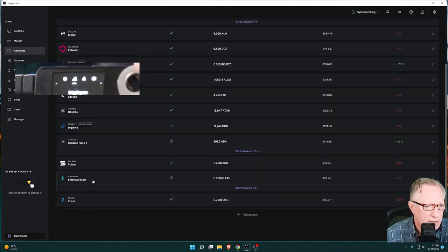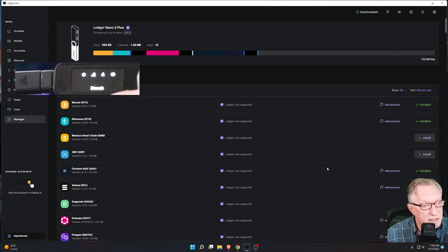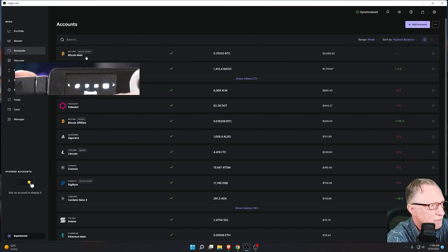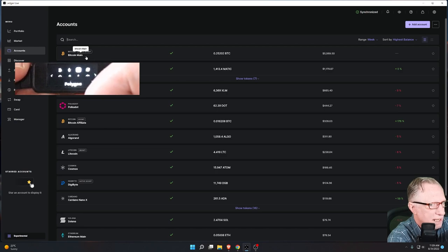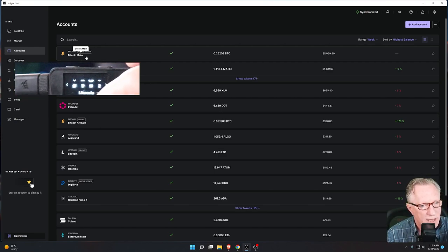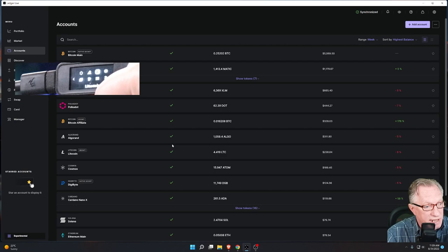It looks like we just have Solana and Zcash left — I'll install those. Of course, your configuration is going to be different; you may own different cryptocurrencies than I do. But you can always do a double-check by going over to the top and looking at your accounts in Ledger Live, just making sure you have a corresponding app on your device. There's Ethereum, Polygon, Stellar, Polkadot, Algorand, Litecoin — just confirm that for every account you're managing in Ledger Live, you have the corresponding app installed on your device. Now let's double-check and make sure that this device is a match for each of these accounts.